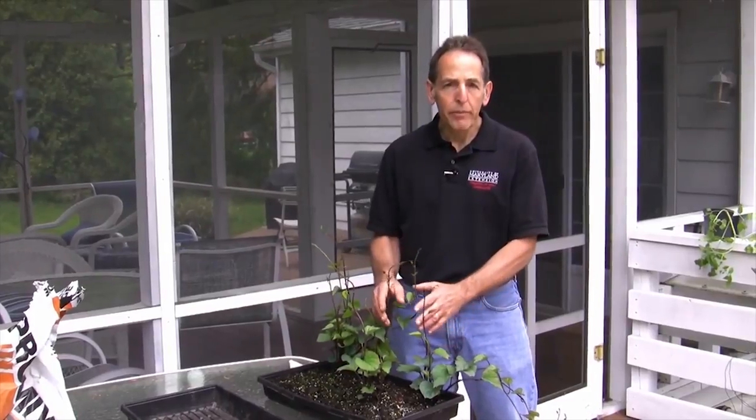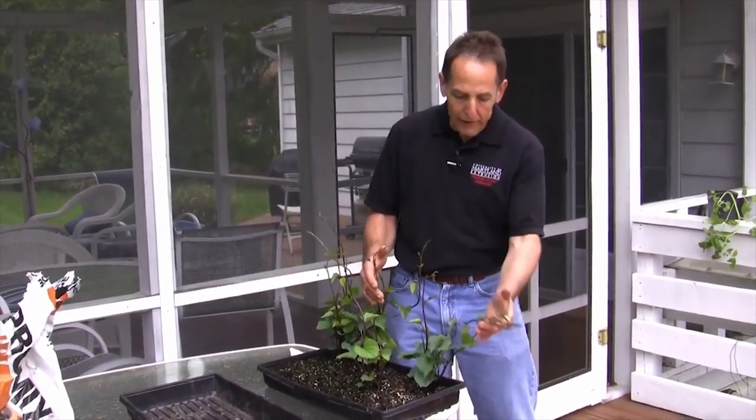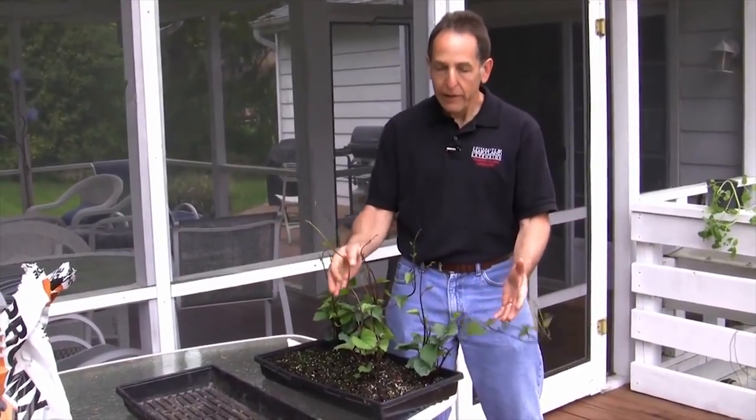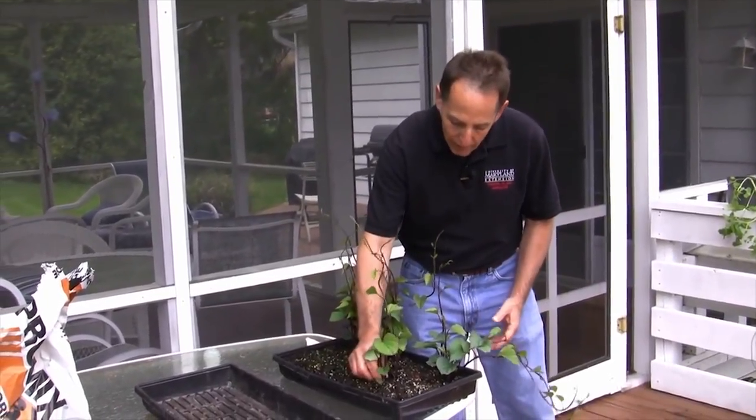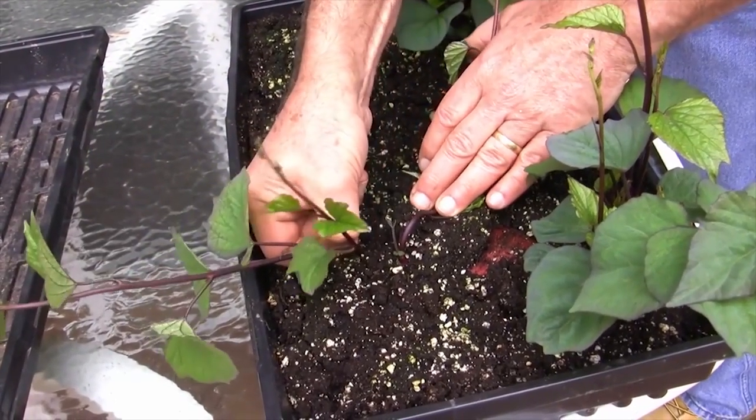This is a Japanese red sweet potato variety that I really like, and now that the plants are growing quite luxuriously, I'm going to just snap off each one and plant them in the garden about 12 inches apart.